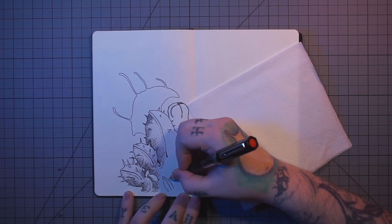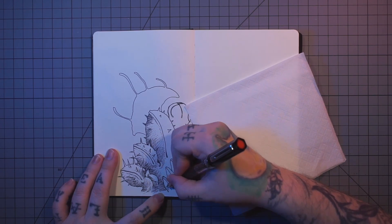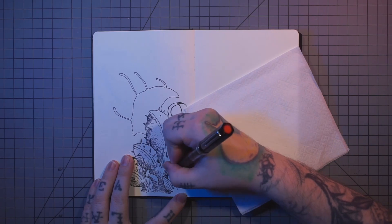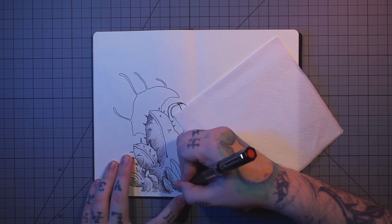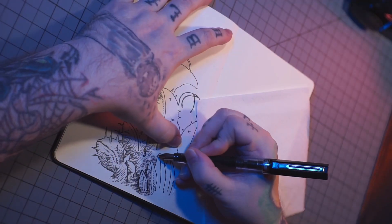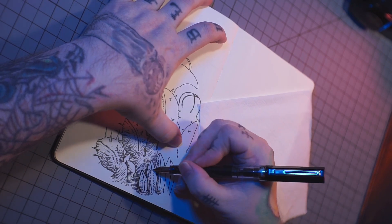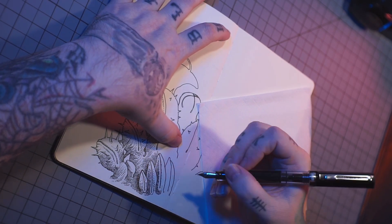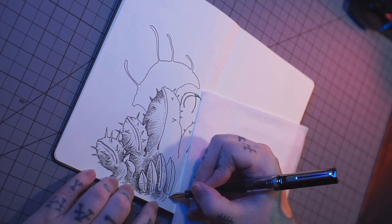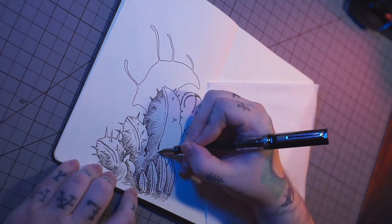I'm drawing some pods here. Cass, my lady friend, said they look like a bunch of vaginas, which I guess I could see now. But you know what? The vagina is in the eye of the beholder. At least that's what my grandma used to say. No, I'm just kidding.